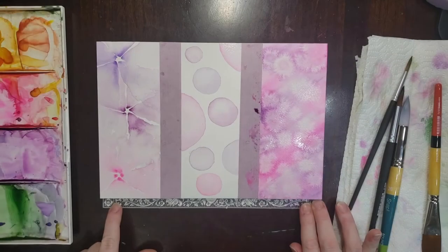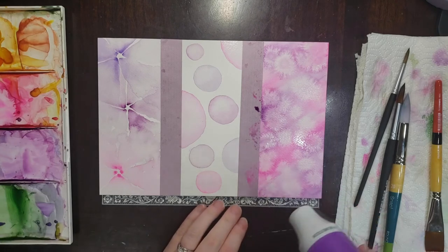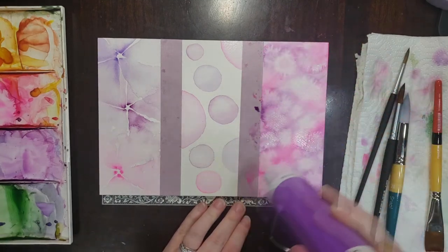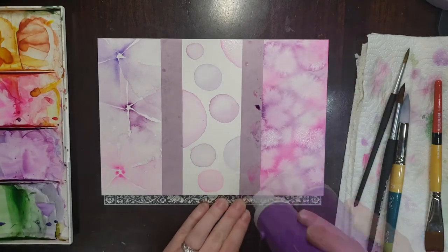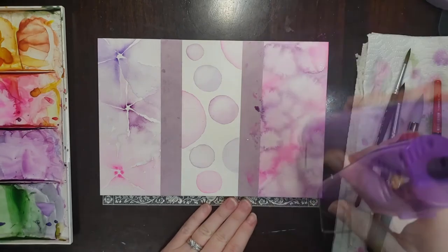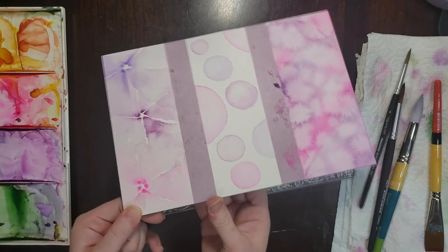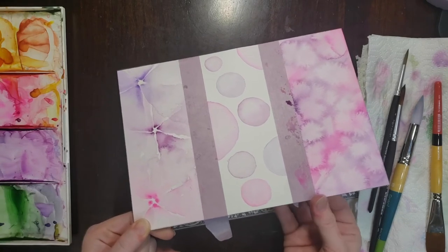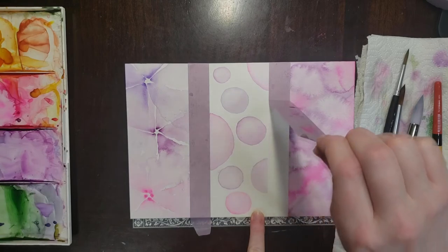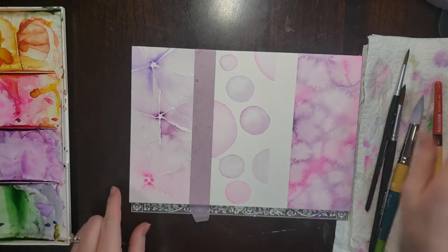There we have it — there's our three abstract bookmarks. And now I think I'm going to take my heat tool out just to give this third one a quick dry and then we'll remove the tape and take the paper off the block and go ahead and cut these into some bookmarks. Our paper and paint are now completely dry so I'm going to take off the tape, just unstick it from the bottom of my paper block, pull it back for that nice crisp edge. Of course we're gonna trim these into some bookmarks so we will trim right at that edge.